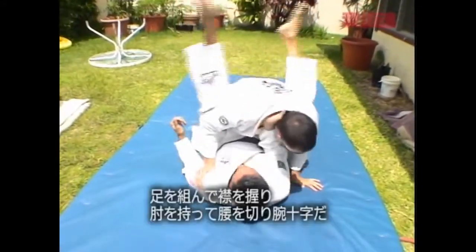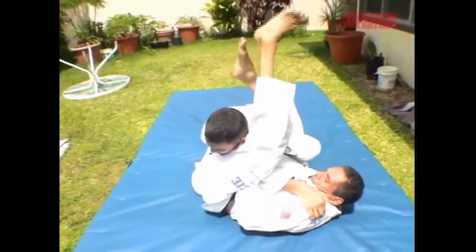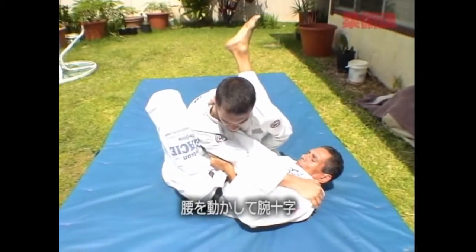Hands in the collar. Cross the legs. Hold the elbow. Foot in the hips. The arm lock. Foot in the hips. The arm lock.